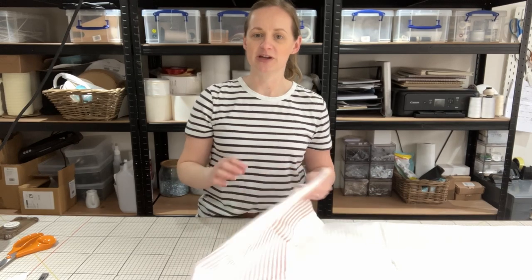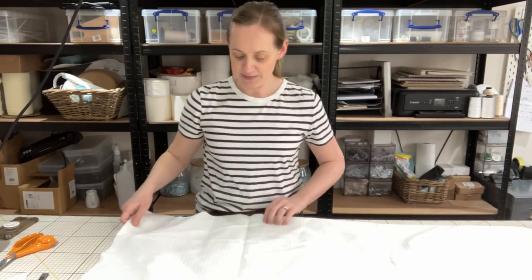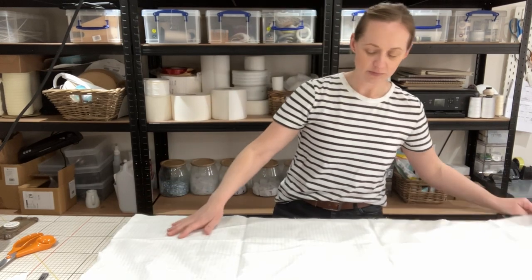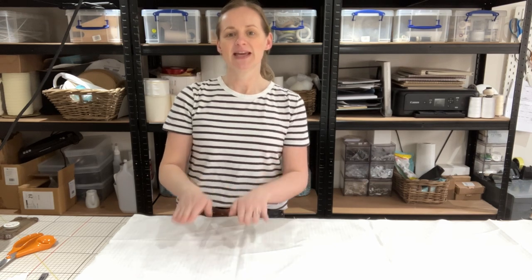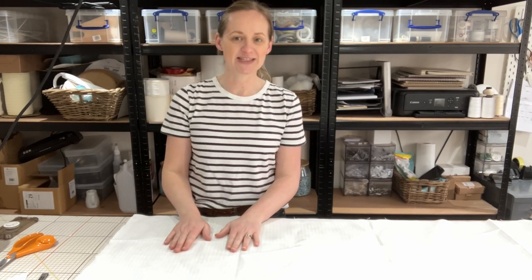Starting off with this pretty fabric, I've chosen a pink stripe. As you can see it does need a bit of ironing. It is important when you start making your lamp shade that the fabric you're going to be using is lovely and flat, so I do recommend giving it a good iron before you get started.